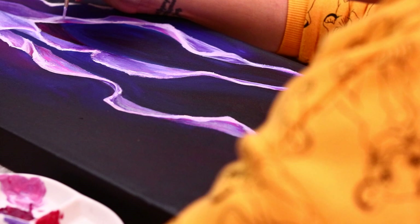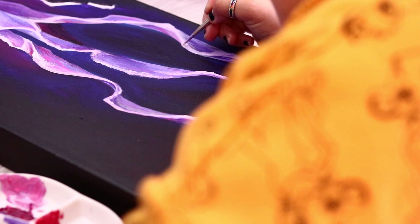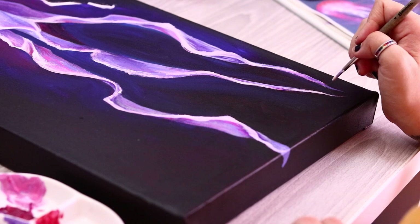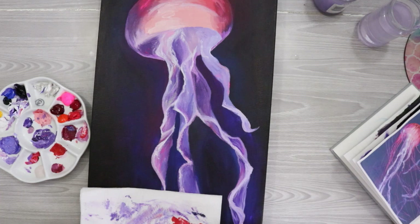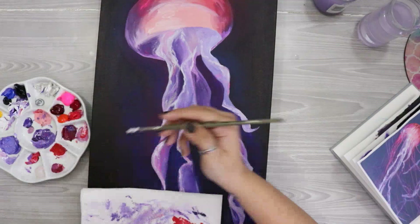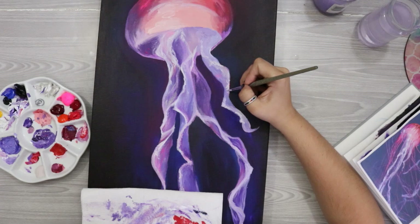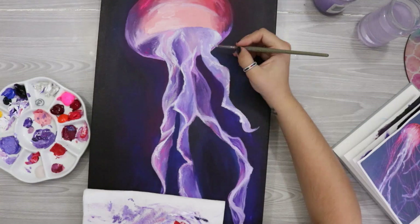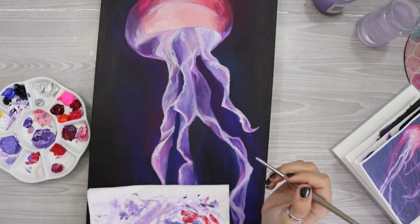I also added some areas of opera rose — if you're familiar, it's a really fluorescent pink — and left it undiluted with that thick, unblended technique, which created a really nice effect. Then it was time to add something extra. I was showing it to my husband and he said it needed something else, so I decided to add the stinging areas — the outer noodley bits on the jellyfish that actually sting — because the inner sections don't actually sting.